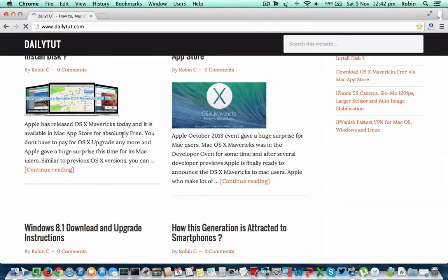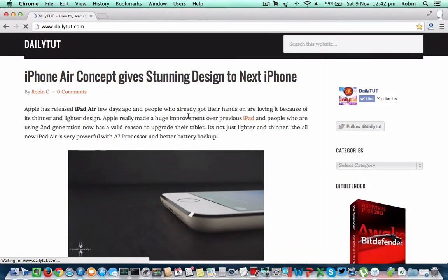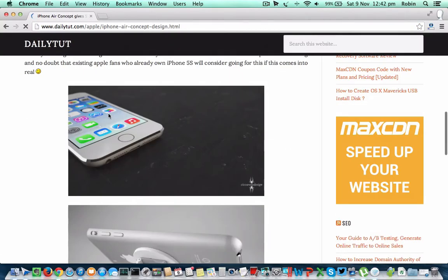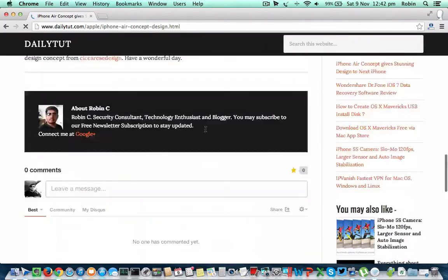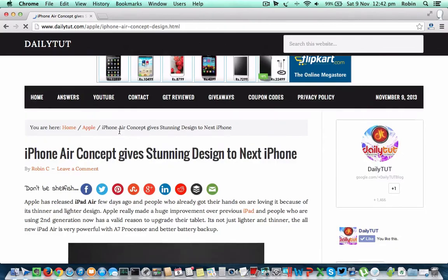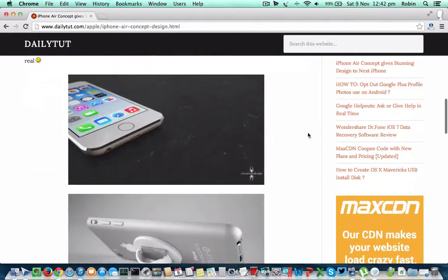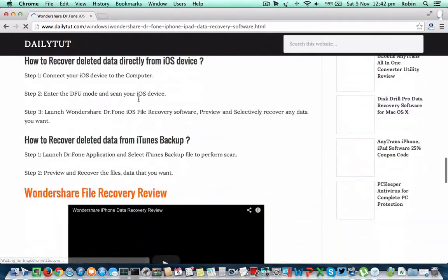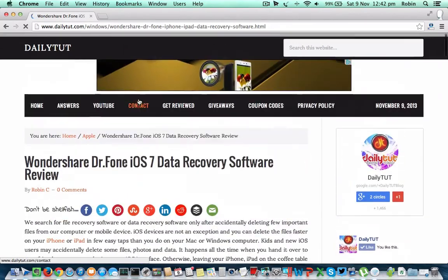Now you can surf the internet without any problem. I have also attached the link of the Apple AirPort Extreme 2013 model in the description of this video. You can also ask any questions in the comment box below. The internet is really fast — you will love it for sure. I am yet to test the range, but so far it is giving the best internet connectivity.